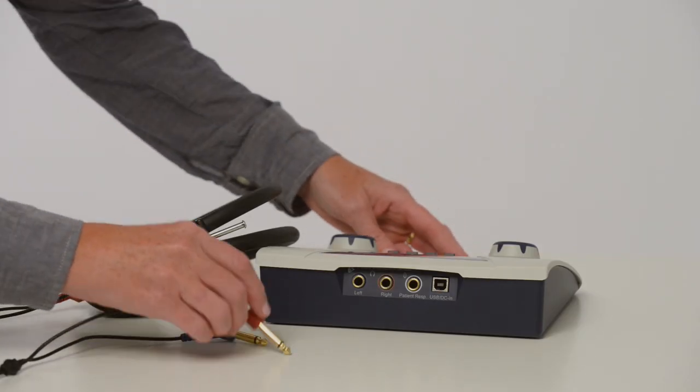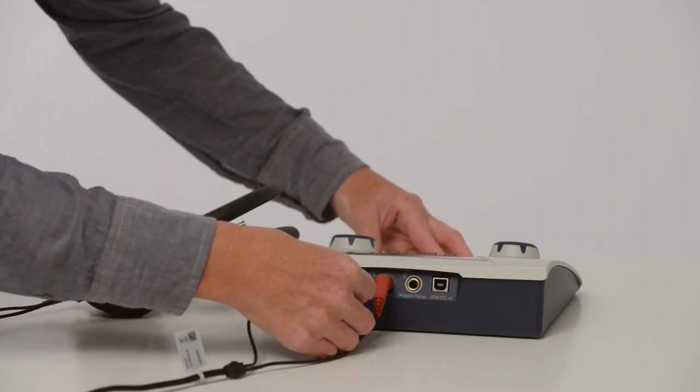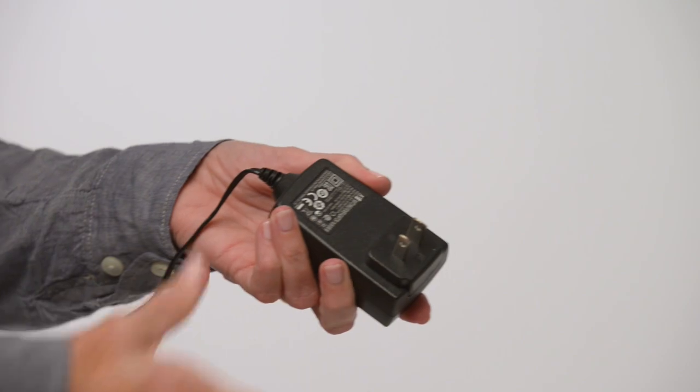Before using the device, plug in the headphones ensuring the red plug is inserted and fully seated into the red jack, and the blue plug is inserted and fully seated into the blue jack. Attach the plug onto the AC adapter, making sure it is pushed all the way down until you hear a click.